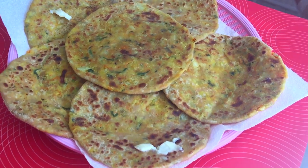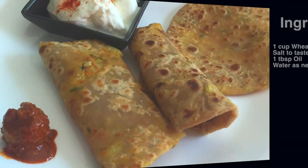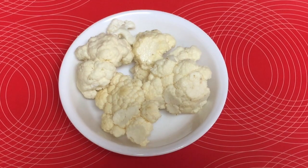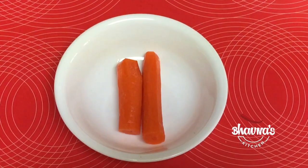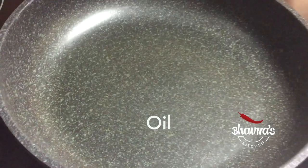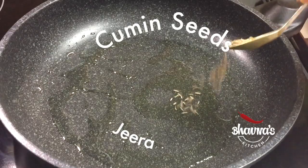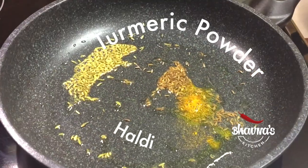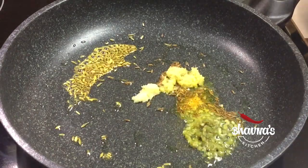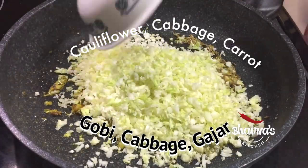I am making vegetable paratha. To prepare the paratha stuffing, crumble cauliflower and cabbage, and shred or crumble carrot. Heat up the pan on medium heat with a tablespoon of oil. Add cumin seeds — jeera — fennel seeds, salt, turmeric powder — haldi — green chili, ginger and garlic paste. Give this all a quick stir. Add crumbled cauliflower, cabbage and carrot.